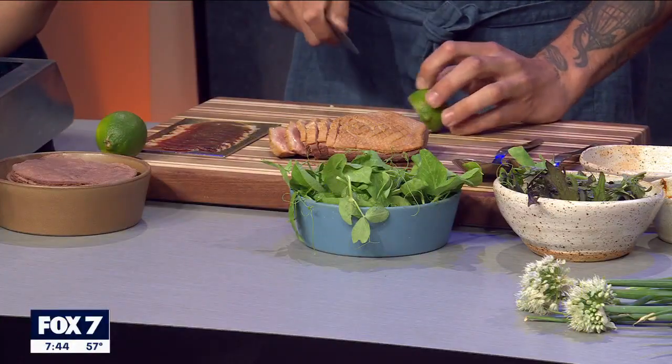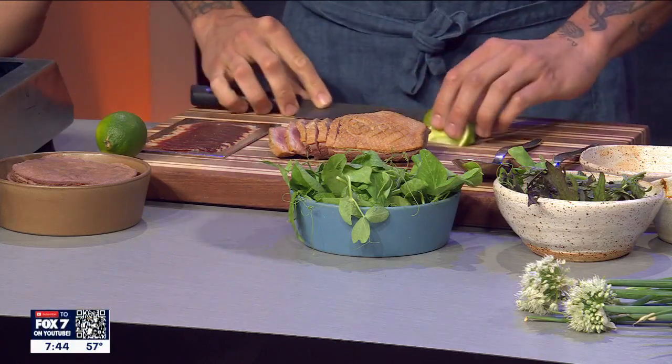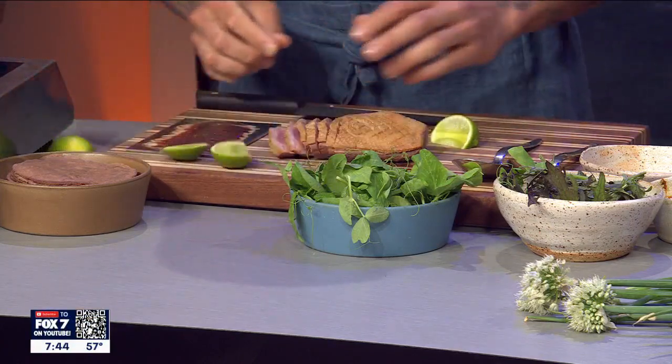I always personally like to add a little bit of fresh citrus when making tacos, so we have some fresh lime here as well. Everything comes from the farmers market — everything is super locally sourced, which is really important to us.